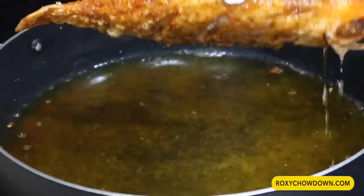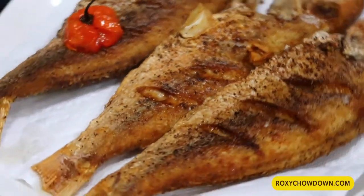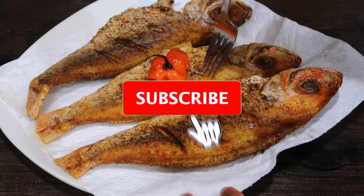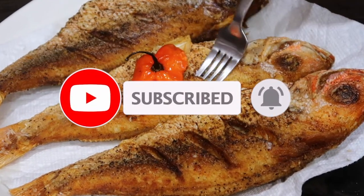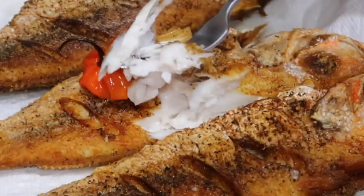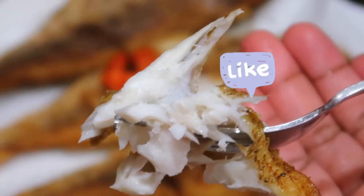Fry the fish for about 8 minutes on each side, then remove it from the pot and place it on thick paper towel to absorb the excess oil. People say the proof is in the pudding, so let's dig in and see what the inside of this fried fish looks like — nice and juicy! If you like what you're seeing so far, please go ahead and give this video a big thumbs up.